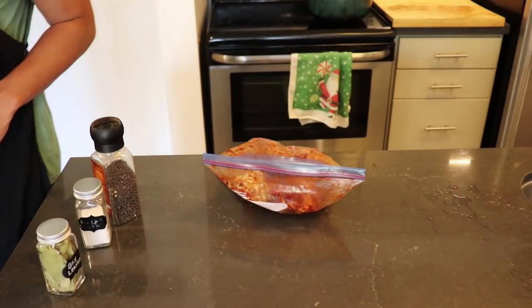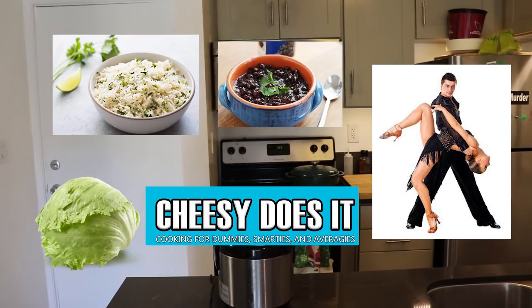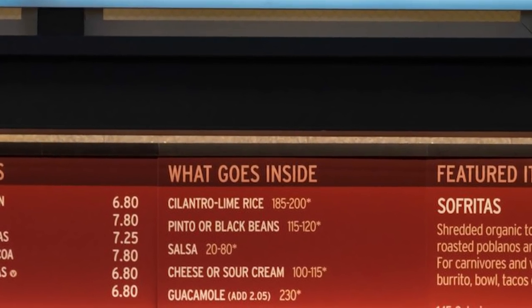In the meantime, we're gonna prepare our other fillings. My favorites are rice, beans, salsa, cheese, and because I'm so baller that I have both a Spotify and Pandora premium account — guacamole, baby!